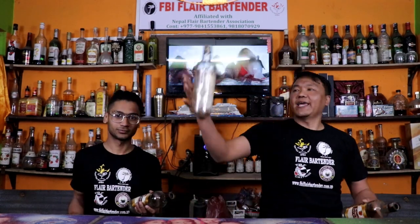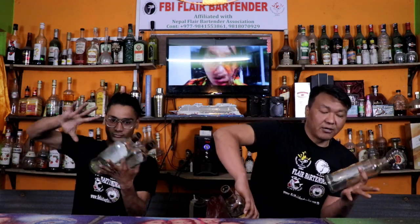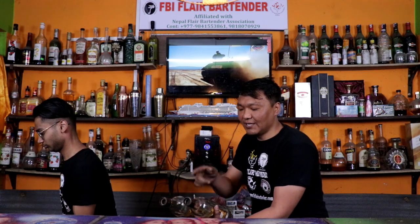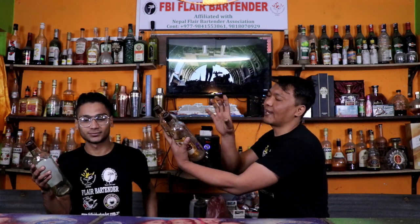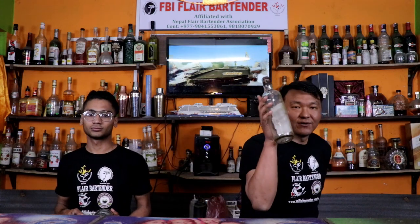Now you need to swipe the bottle and put it into this hand using three fingers. Then take these two bottles to the right hand side and release them — same like Ratsu. You need to grab the first bottle from the right hand side and this bottle goes to the hand package.